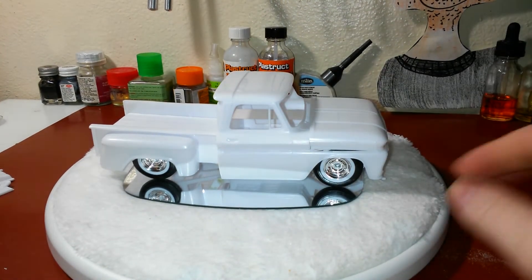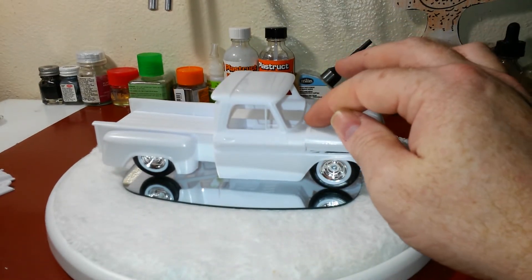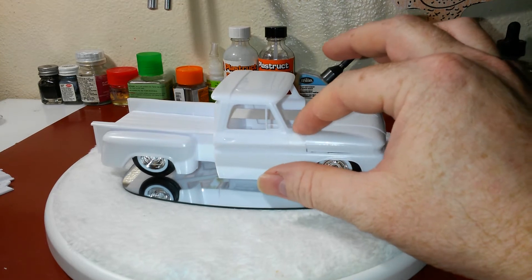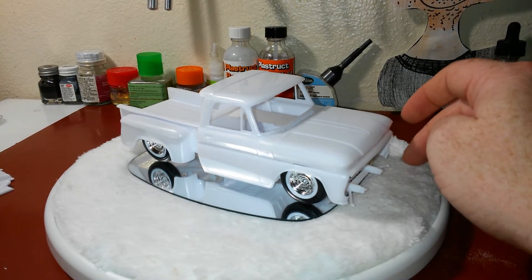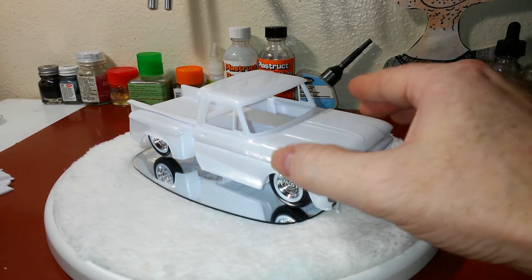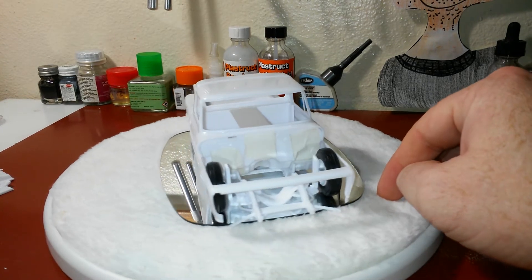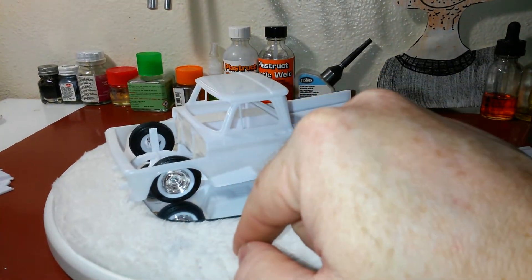The hood on this thing — I don't know if everybody else's kits are like this or not — but the hood is not lining up with the body, so we have to do some work on that. Everything is just kind of roughed up right now. We're not going to have any fender wells in it. I had to do that to get it to sit so low.